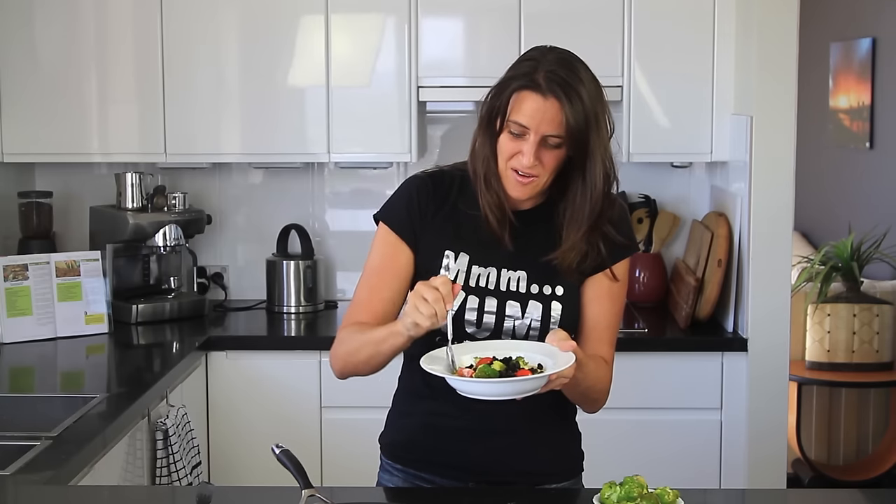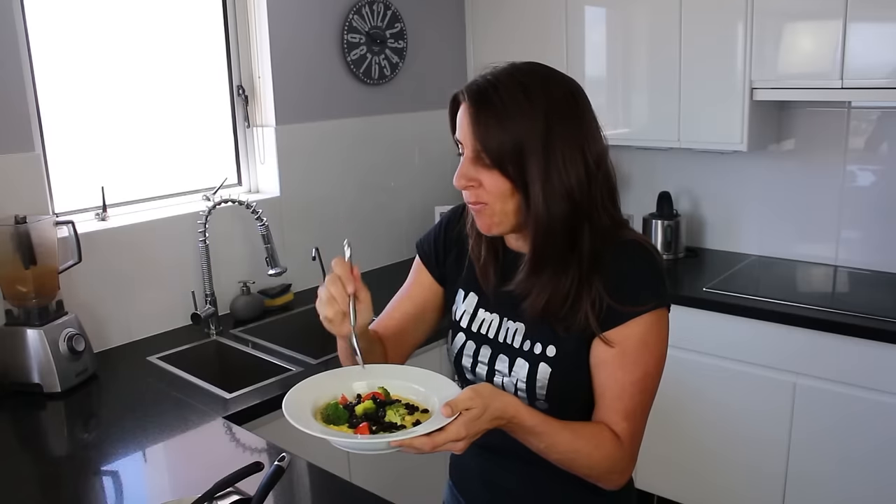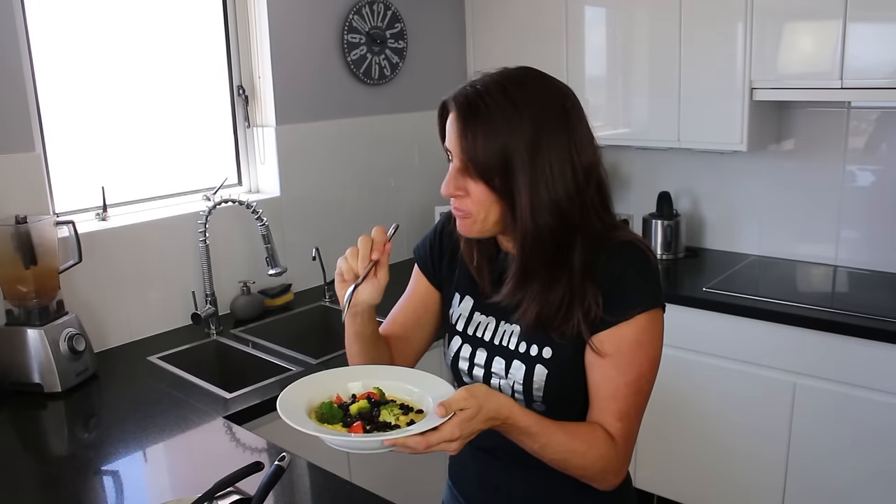This is ready to eat for breakfast, lunch, or dinner — it's great at any time of the day. I'll give this a taste test. Oh yes, I will definitely be having this for breakfast, lunch, and dinner today. That is so full of flavour — so fresh and delicious, easy to make, and those textures are just fantastic. Give this a try and let me know what you think.